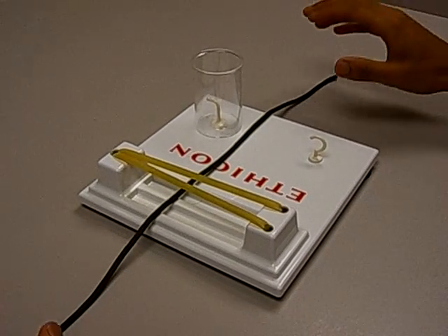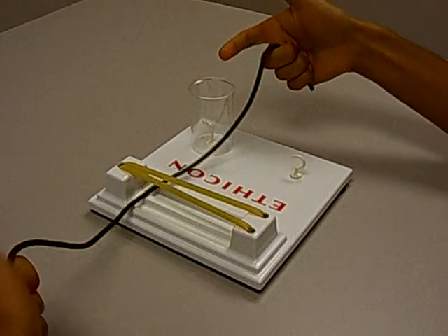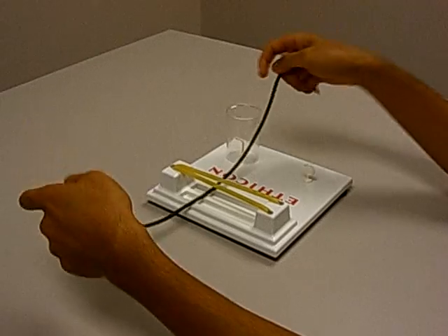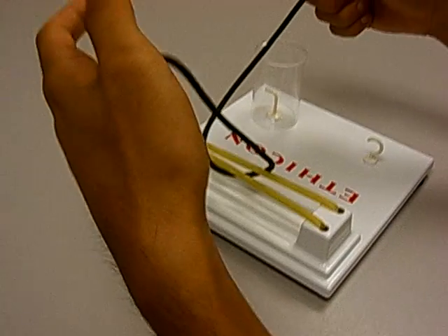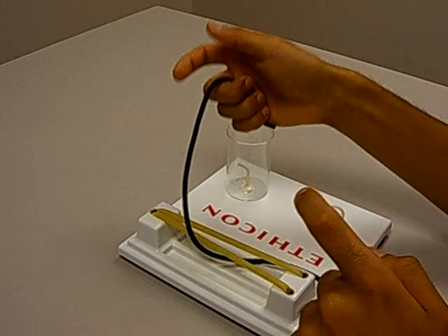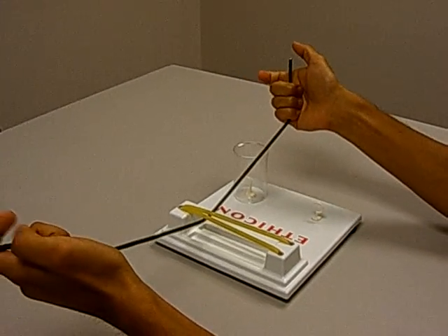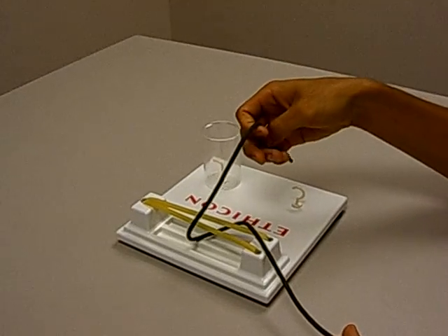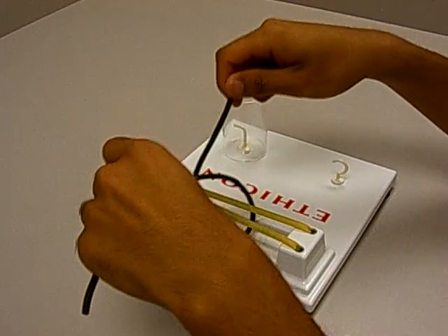The first thing you want to do is get your starting position right. You want to hold the strings with these three fingers. For your starting position, you don't want to start like this — this is wrong. You want to cross your strings and then make sure your left hand is holding the left string on the left side closer to your body, and the string on your right side should be further away from your body. So you're crossing the strings, the string in your left hand is closer to your body, and the string in your right hand is further away from your body. This is your starting position — you always want to start like this.